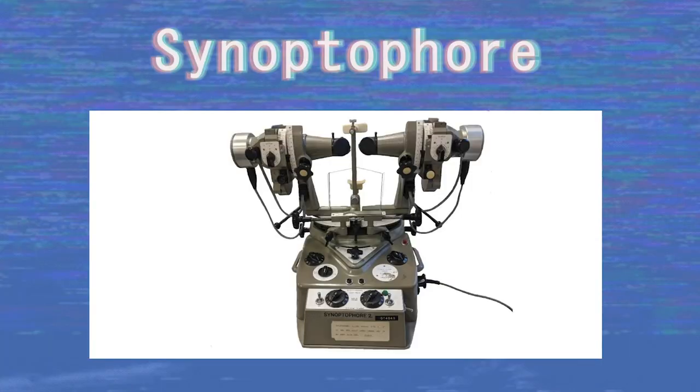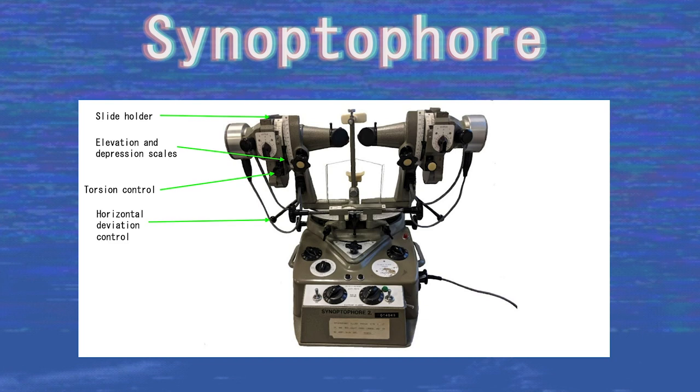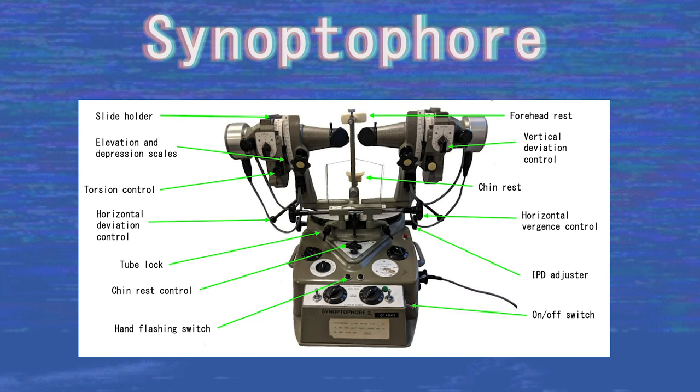This is an image of the synoptophore taken from the clinician's point of view. The components of the synoptophore are as follows: slide holder, elevation/depression scales, torsion control, horizontal deviation control, tube lock, chin rest control, hand flashing switch, forehead rest, chin rest, vertical deviation control, horizontal vergence control, IPD adjuster, and on/off switch.